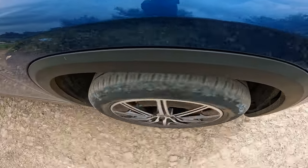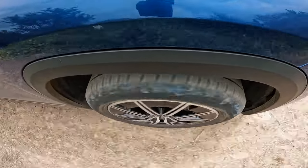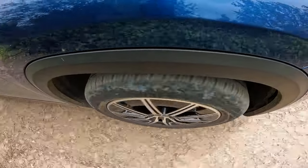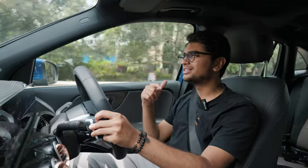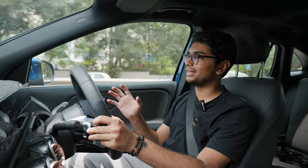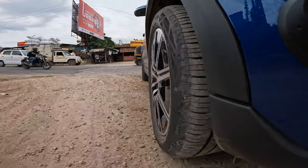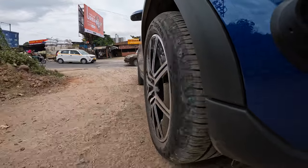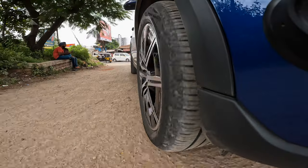The suspension of the EQA also seems to be a little more compliant and plush compared to the GLA. The GLA 220D 4Matic we had was the AMG Line variant, and even so the EQA feels a little more comfortable and waftier. As a daily driver, this is very comfortable.